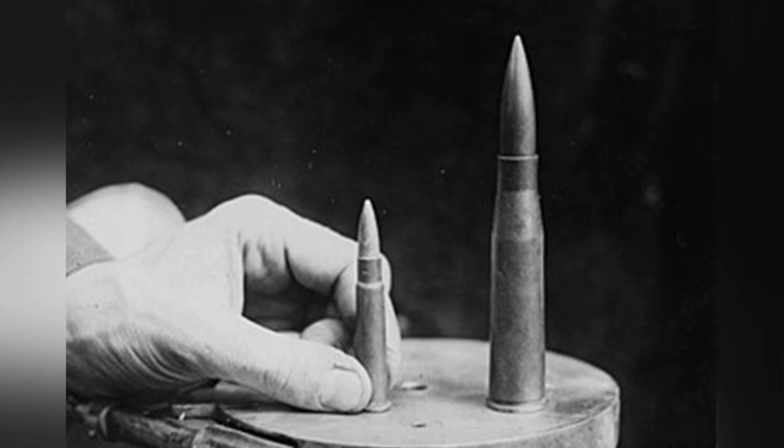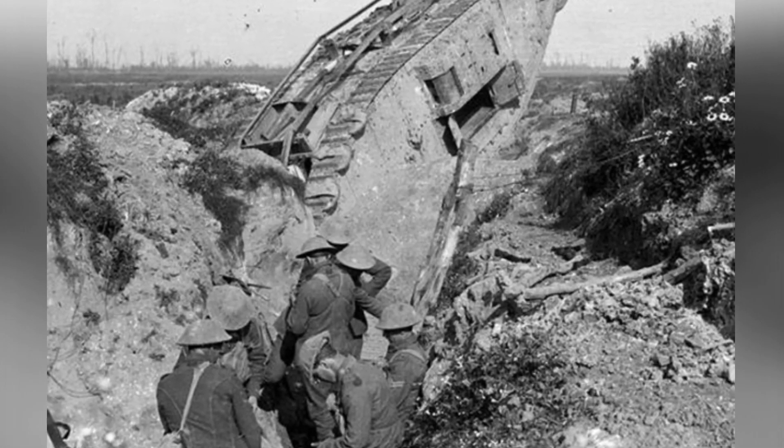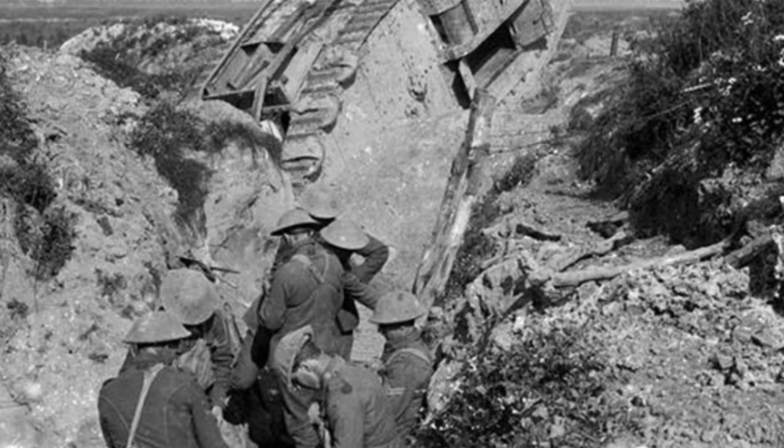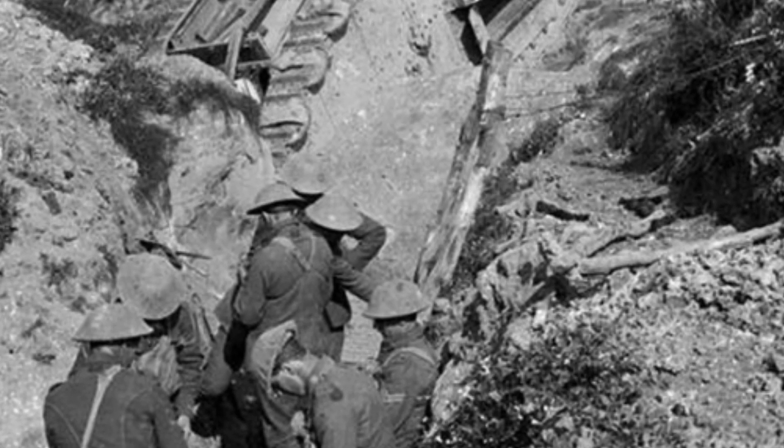had stronger armor with a maximum thickness of 22mm on the front. However, the side and rear armor were still only 6mm thick. Under appropriate tactical conditions, the MG-18 could still cause effective damage.